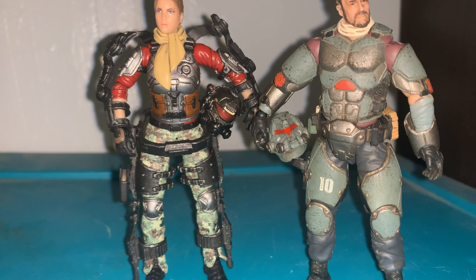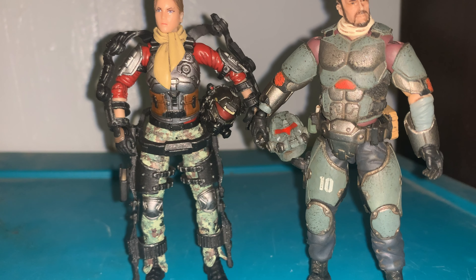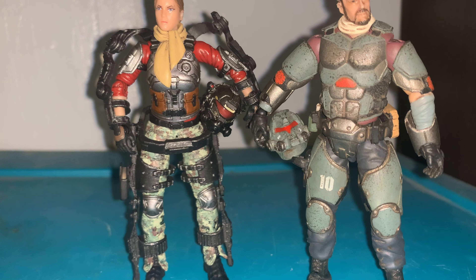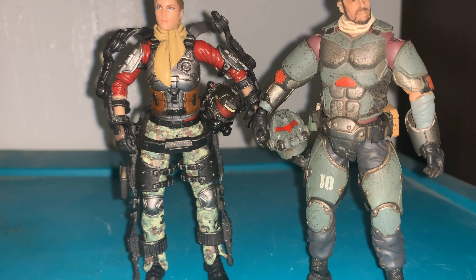These are the only two I have from this line, but like I said, I want to build a squad, so I plan on getting some more. A good substitution for G.I. Joe, in my opinion, since they really aren't putting out three and three-quarter inch figures.